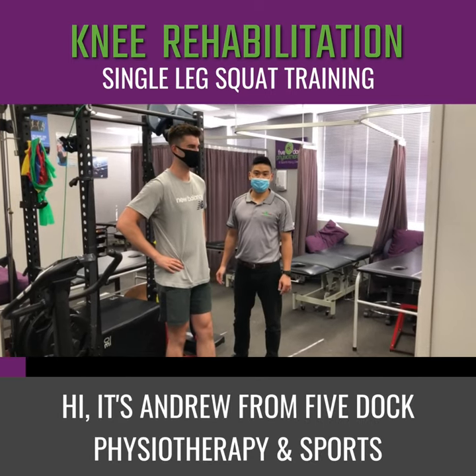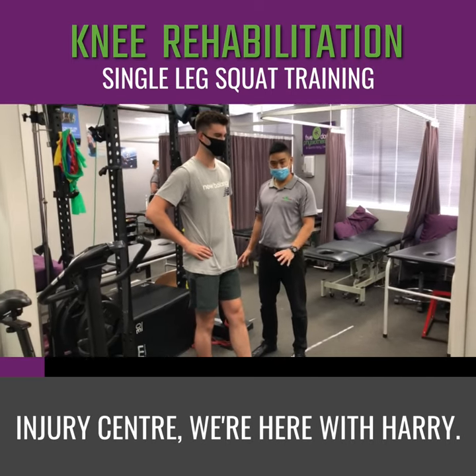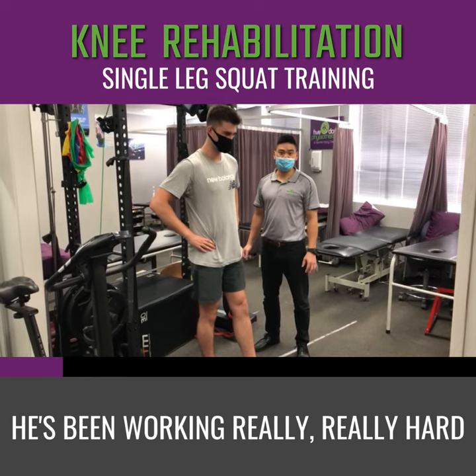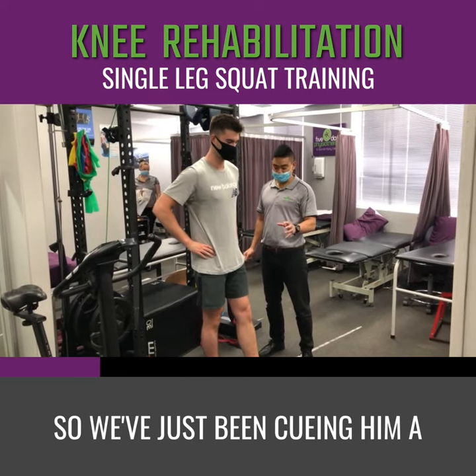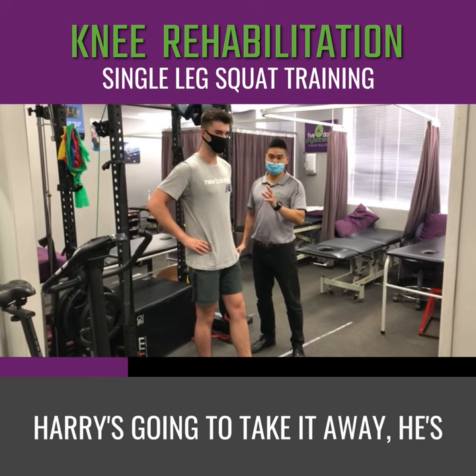Hi, it's Andrew from 5-Doc Physiotherapy and Sports Injury Centre. We're here with Harry. He's working on his single leg squat. He's been working really, really hard. He's been improving his stability and his control on it. So we've just been cueing him a bit better. Harry's going to take it away.